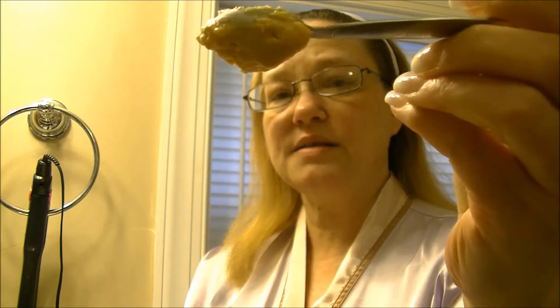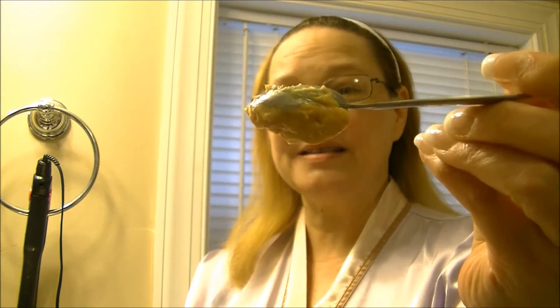The spoon test confirms it doesn't come off the spoon — very nice thick product. I'm going to use the spoon for application today because I have on acrylics and a lot of the product would just stay underneath my nails. The product runs about eighteen dollars and this is probably four to five uses per container, so you're looking at about four to four-fifty per use — a nice moderate price point.